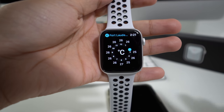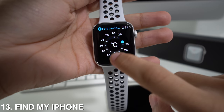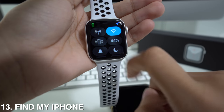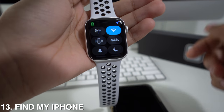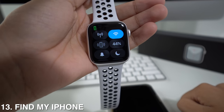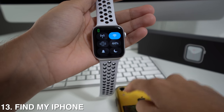The Apple Watch can also help you find your phone when you've lost it. Go to your control center, tap the phone icon, and it will automatically make your phone play a sound so you can find it. If you long press that icon, you'll also have the option to turn on the flashlight on your phone.